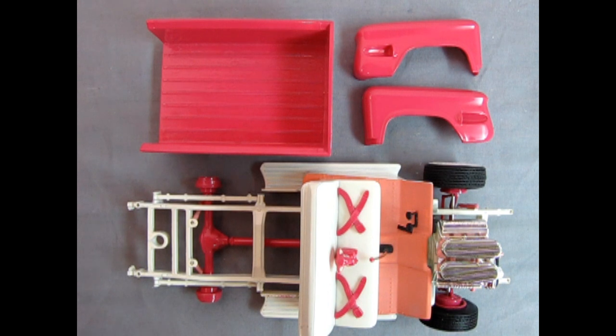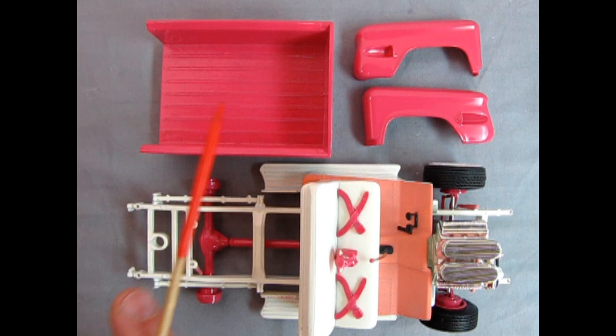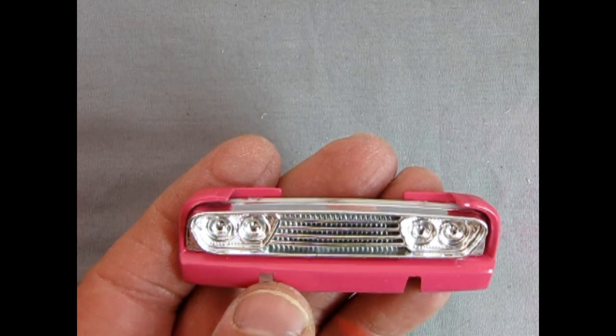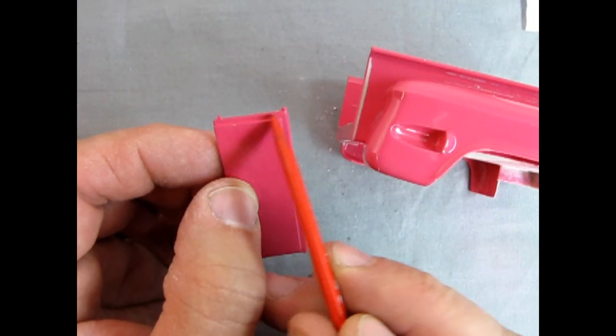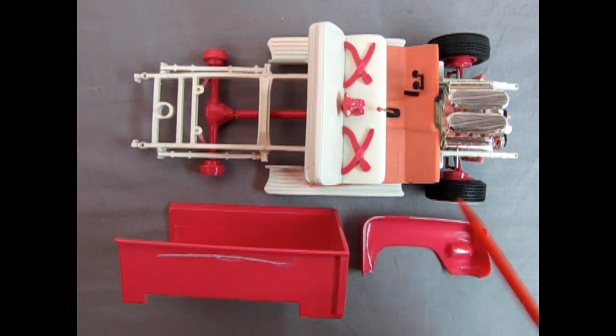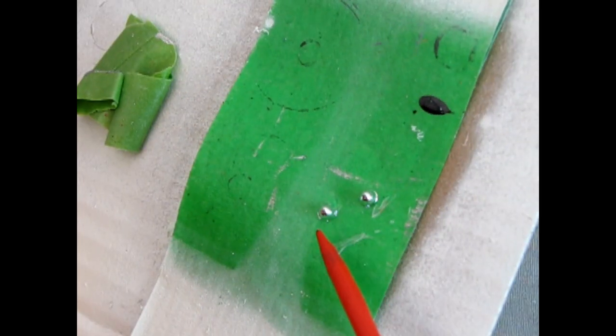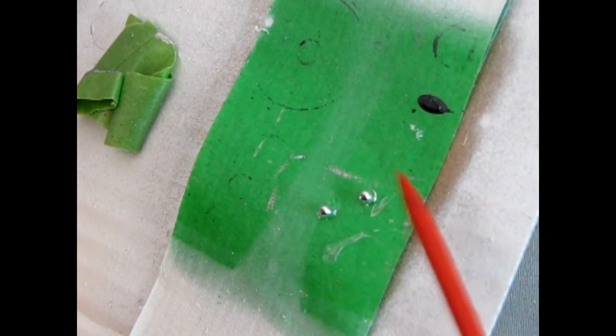Next week on Monster Hobbies Model Car Garage, the first thing I'm going to do to continue on this model is try to fit up these fenders with the pickup bed. I'll also work on fitting the grille and grille surround, and address the sunken tailgate. In just a matter of a few minutes I was able to sand the back of the fender, take the little tail lights, and stick them down onto a piece of tape.